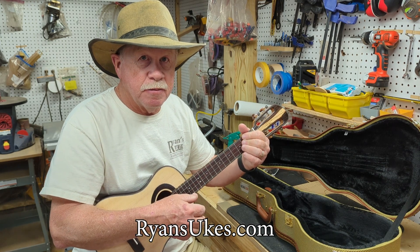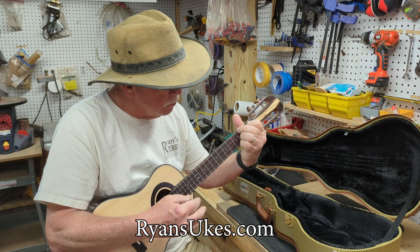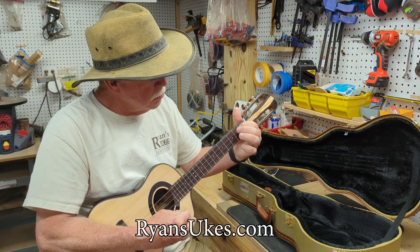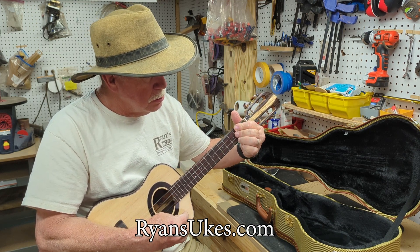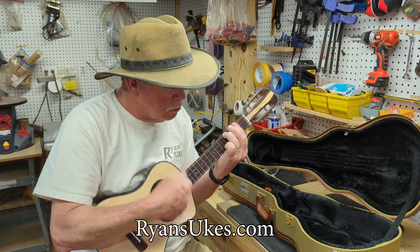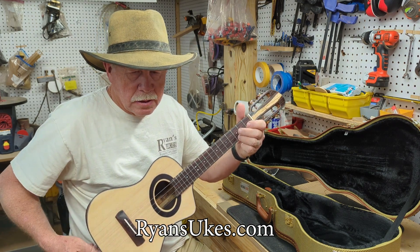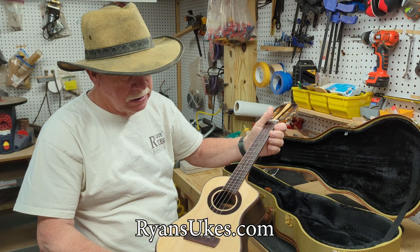Let's be honest — the microphone on the phone would not do a ukulele or any instrument justice, but this baby sounds great. Still ringing. Still just ringing there. Very nice resonance.